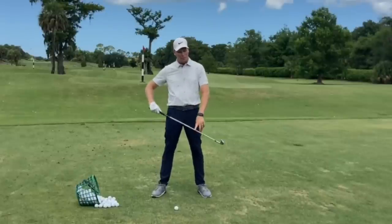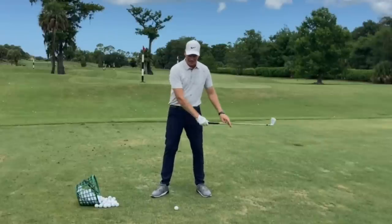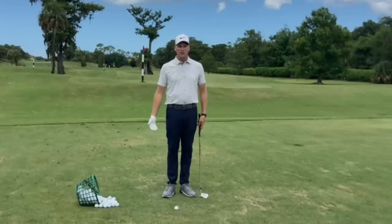The more down I hit, the more I'm going to point the loft into the ground — the ball is going to come out low. The less down I hit on it, the more I'm going to point the loft towards the sky. The ball is going to come out higher.